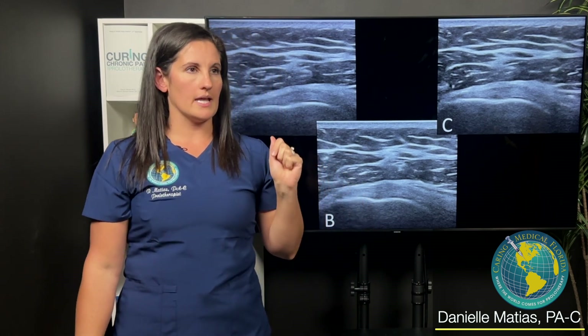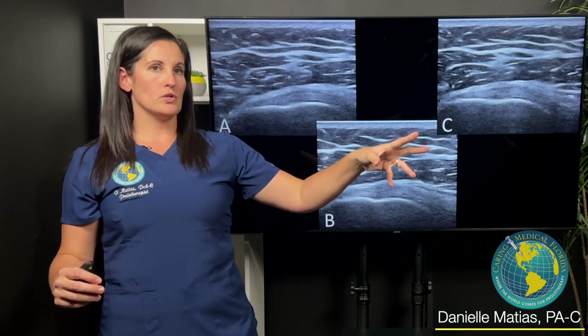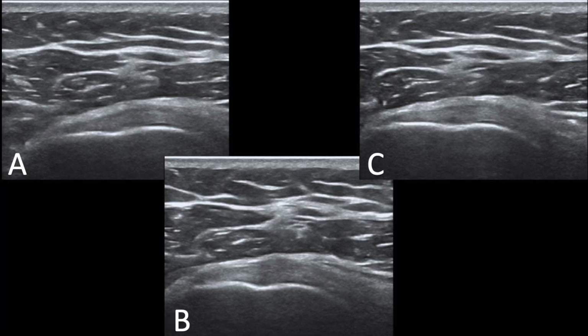What you oftentimes see on ultrasound is it's not just like, oh, I have this tear — it's black or dark gray, and then it's going to go right to white healthy tissue. There are hundreds of shades of gray on ultrasound. What I tell patients is: we're starting out at black or dark gray, we're going to get into a lighter gray, and then eventually we'll get to white tissue, but we're going to have to go through all these other phases first.